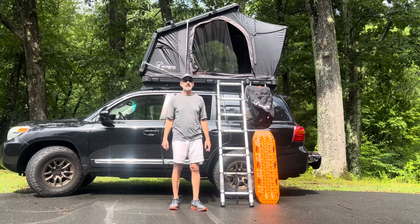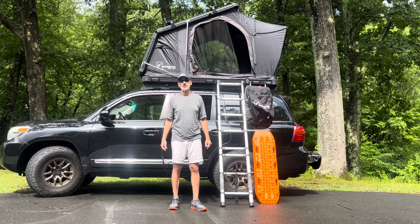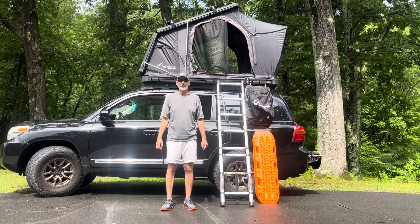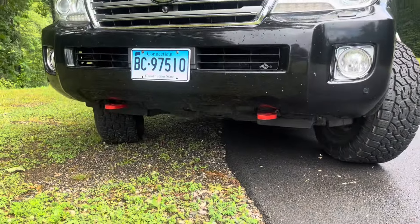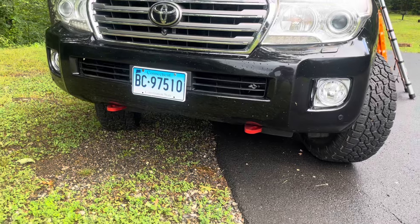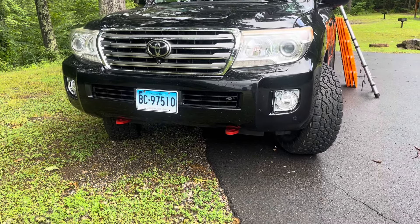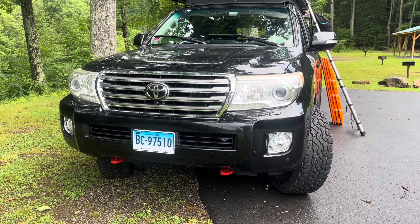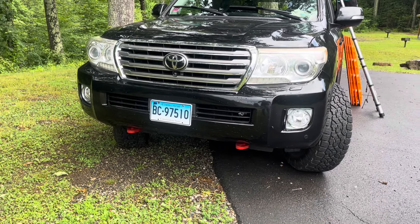I'll show you some overlanding things I've added to the Land Cruiser. First, let's talk recovery points. I removed the tow points on the front and added ARB recovery points. You need those if you're ever going to use a kinetic rope to get pulled out — a tow point would most likely fail. These ARB ones are heavy duty, built specifically as recovery points to avoid traumatic failure on the trail.